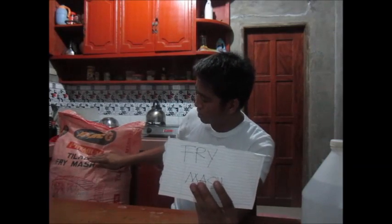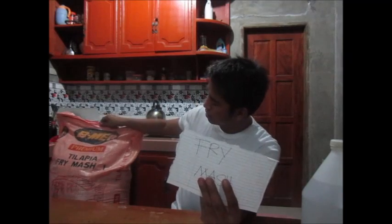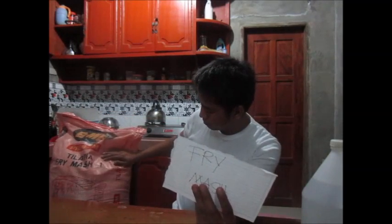For sex reversal of tilapia, we need the following. First, of course, fry mash — here we have a Bimic fry mash. We also have 17-alpha methyltestosterone. This 17-alpha methyltestosterone is a byproduct of bull testes. They dried it up and store it in cold storage, and then use it for sex reversal of tilapia. This is the source of the male hormone for tilapia.